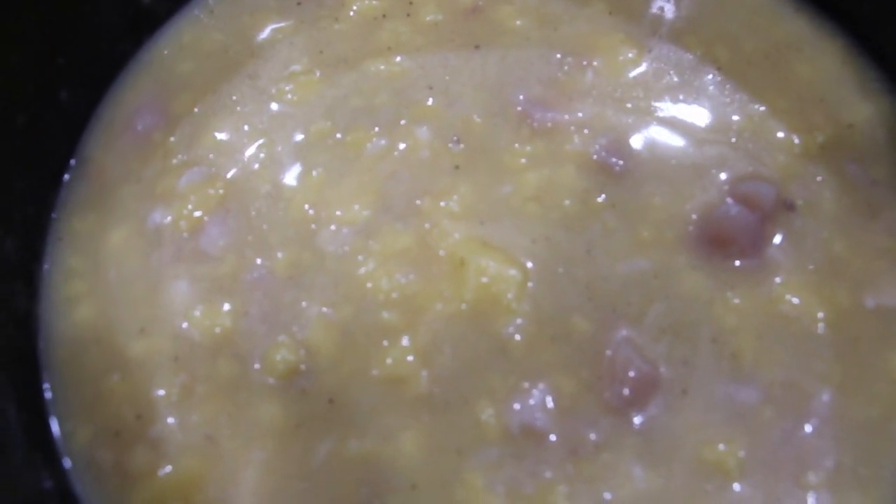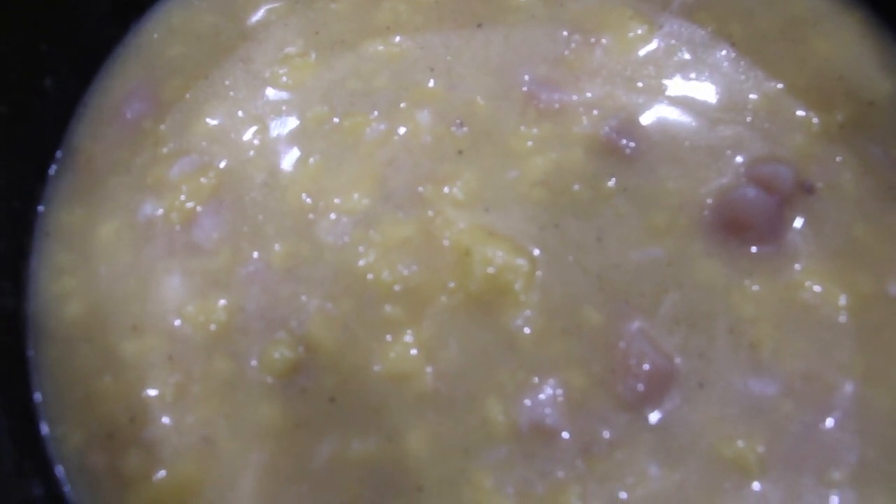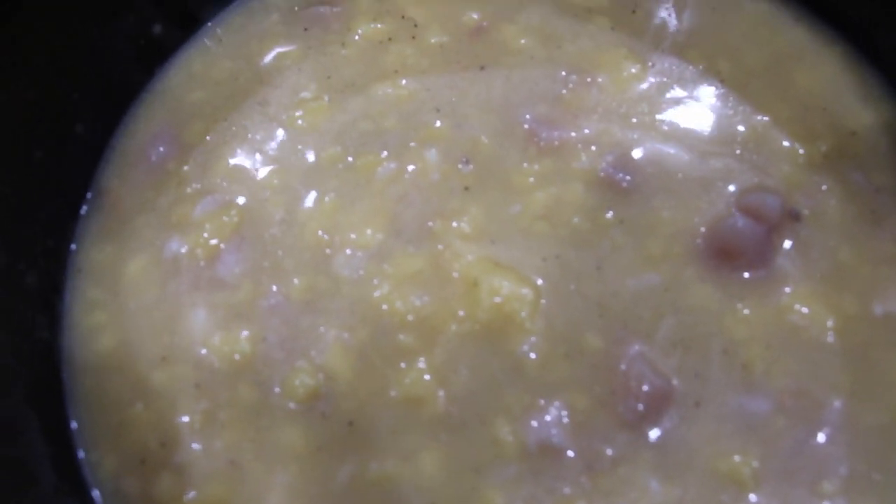After two hours, I'll stir this around, then I'll add in about two cups of frozen broccoli. So now I'll put my lid back on. And this chicken and rice with broccoli is so good — simple too.